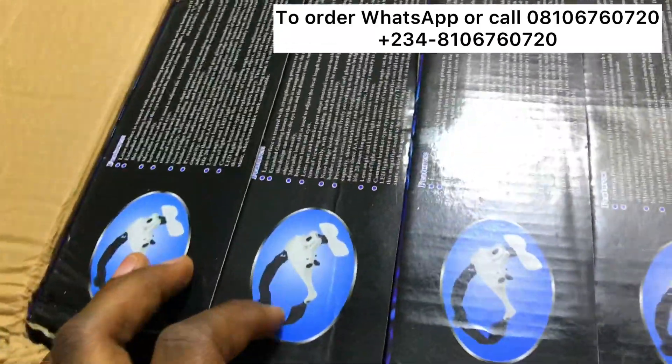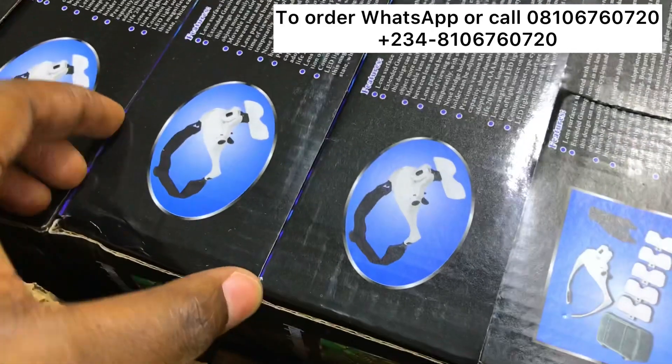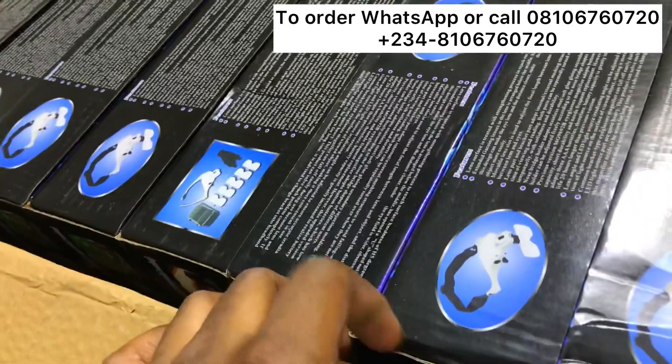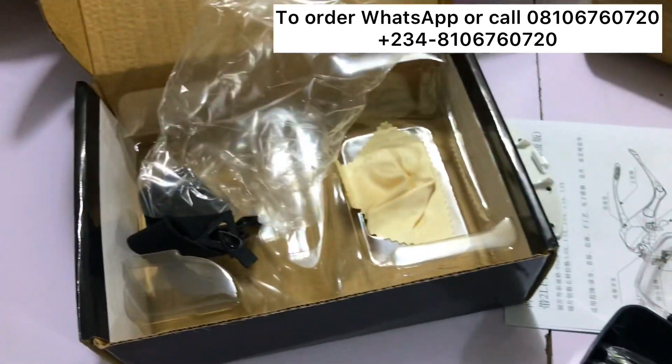We have this magnifying lens with light available now, so you can go ahead and place your orders. For instance, if you're struggling to see small details, I just unboxed one of these.